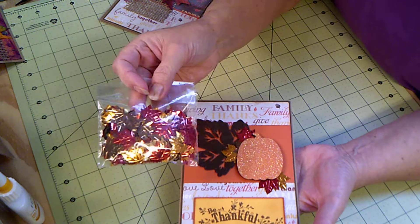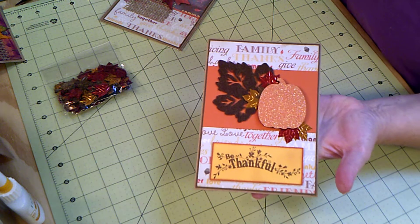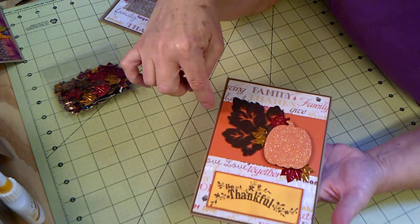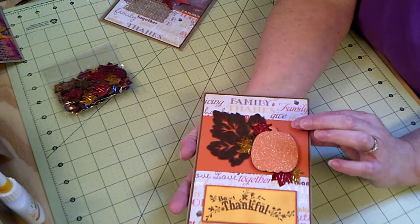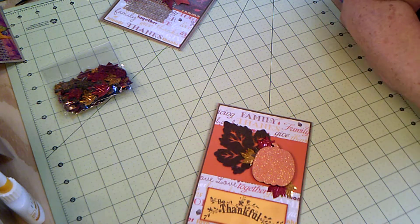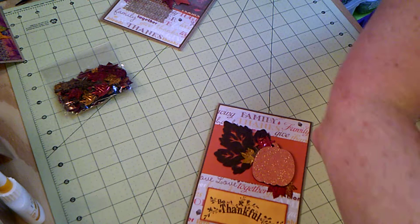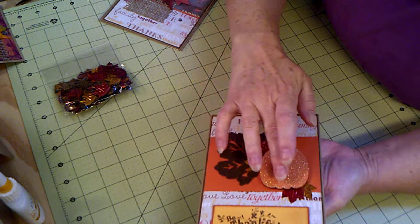I got these leaves from Dollar Tree, probably years ago. There are actually five — three here and one there, but one of them is just sticking up a little bit. I used one of the leaves out of this package. This paper actually has an embossed texture — it's called Fall Embossed, and I got it at Michael's. I used fabric tack to tack all of this down.